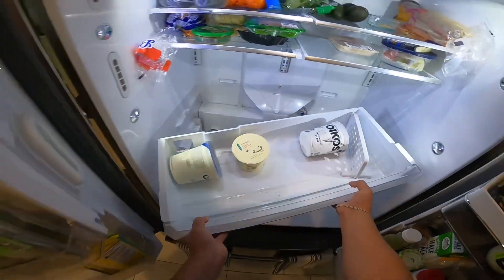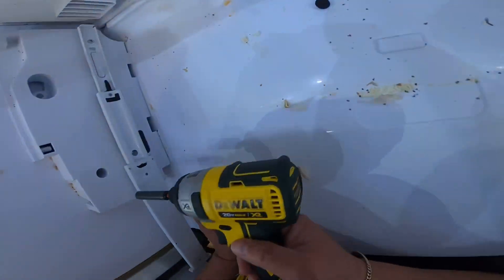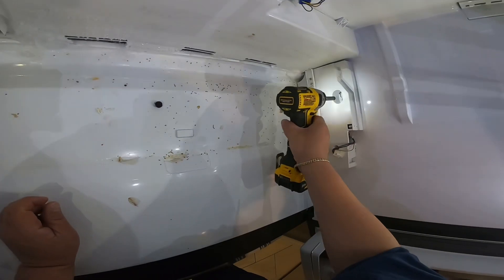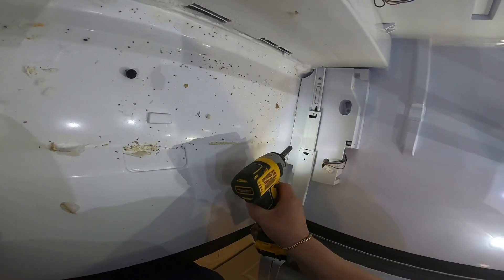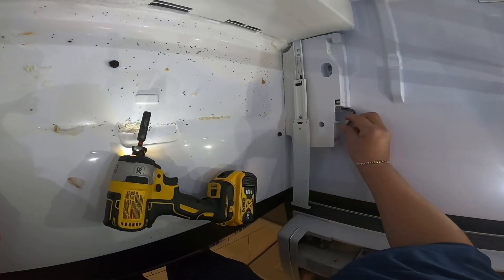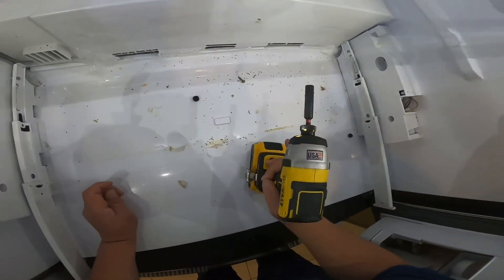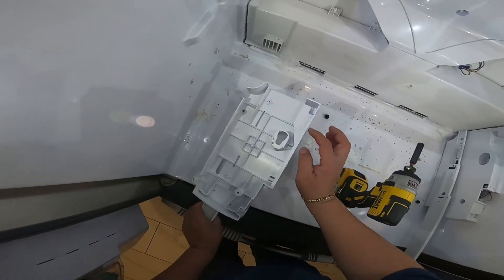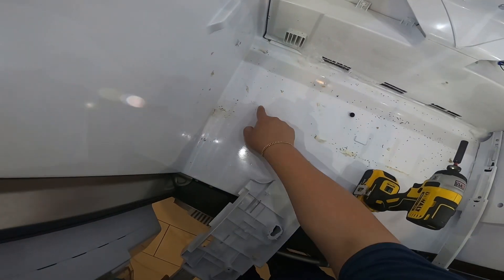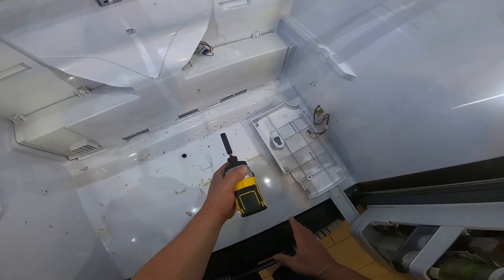Now we have better access to completely remove the bottom drawer. We're going to remove the quarter screws from these brackets — in this model it only has one quarter screw, and the other side has a male-to-female connection. Sometimes ice gets this stuck, so you have to let the refrigerator thaw out. That's how I released it from that male-to-female bracket.